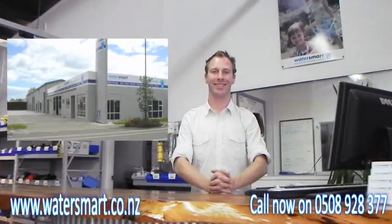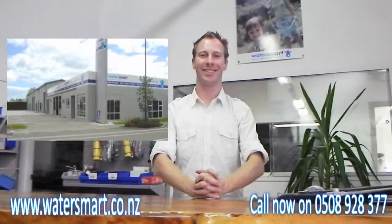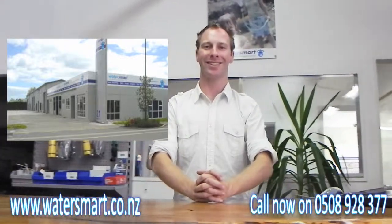Or check out our Kapiti showroom on 21 Ihaka Street, Paraparaumu. Open Monday to Friday, 8am to 4.30pm.